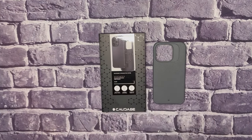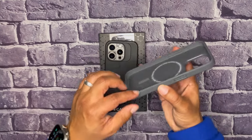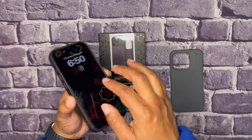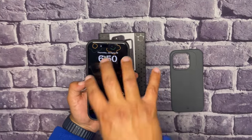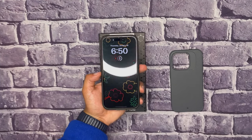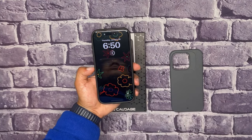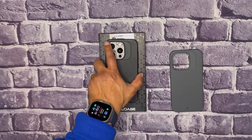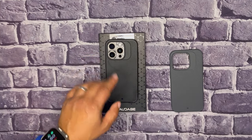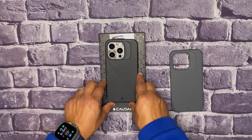It does have raised lips so your screen doesn't touch when you're facing it down — raised lips for screen protection. I do have the Kadabe screen protector on my device. I will be putting out a video later going over the screen protector and how I install that, so I'll post that shortly.